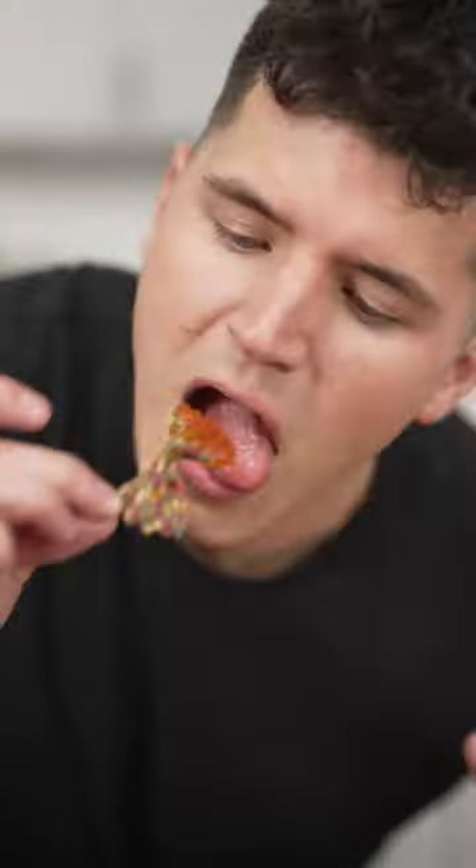How can pasta be this pretty? Dip them in whatever sauce you'd like. I feel so bad eating these. I'm still obsessed with this trend.